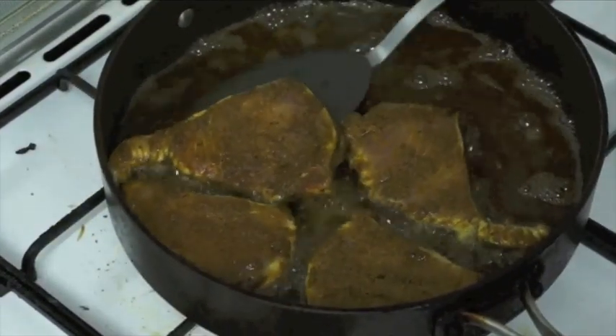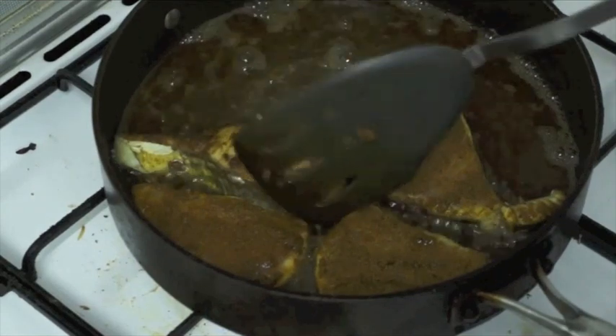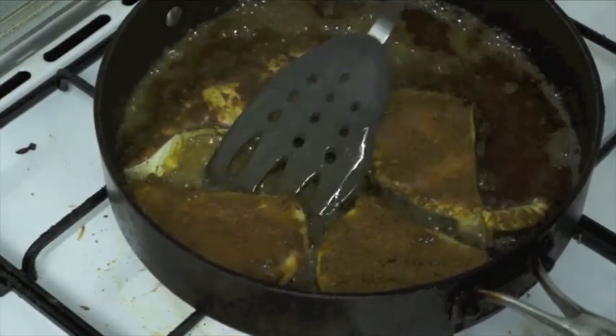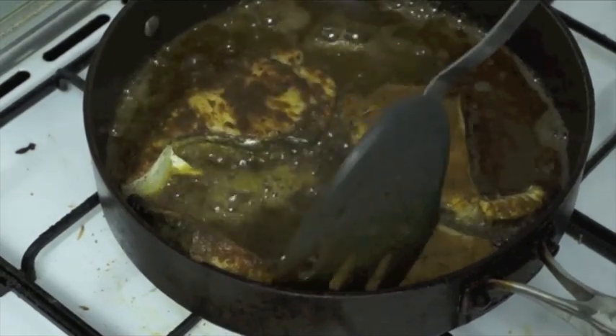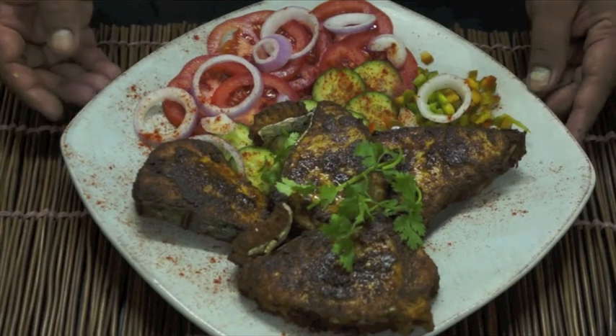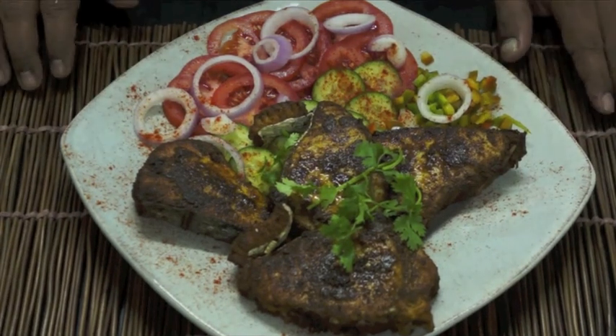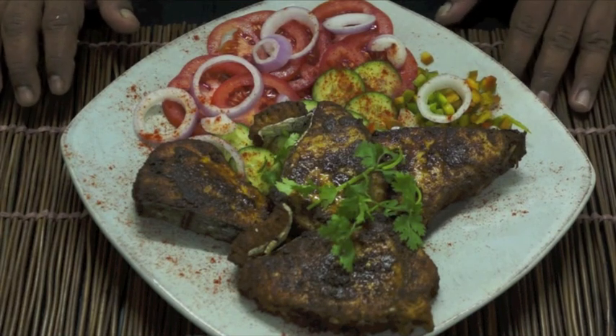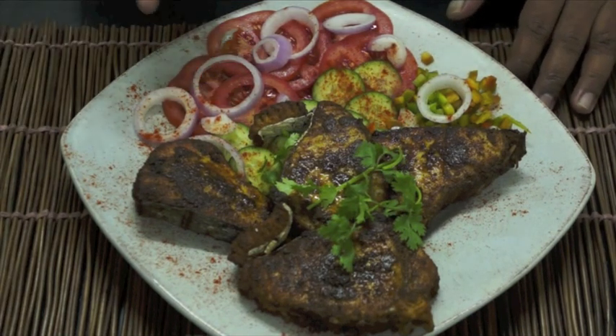First, let's turn the fish. Friends, see how good the fish is. Kingfish. Good taste coming. It's very good. As you can see, it's pretty good. It's great.